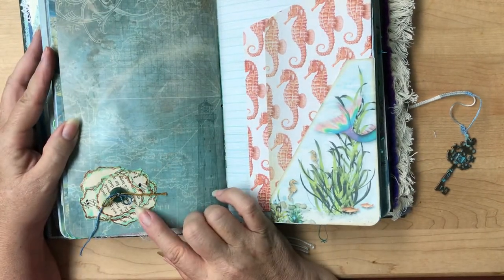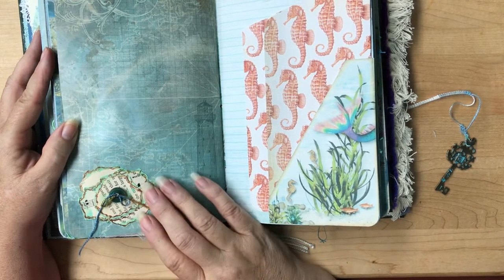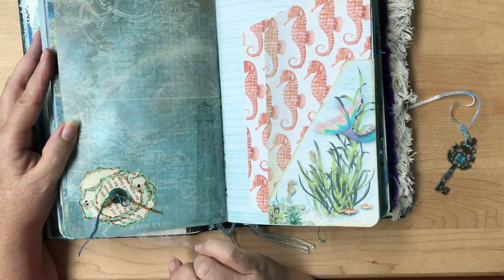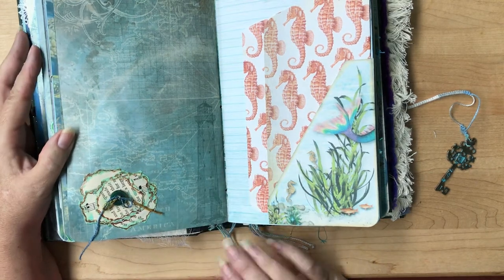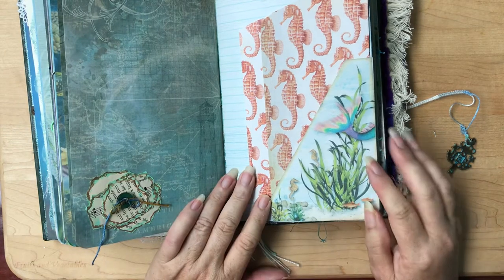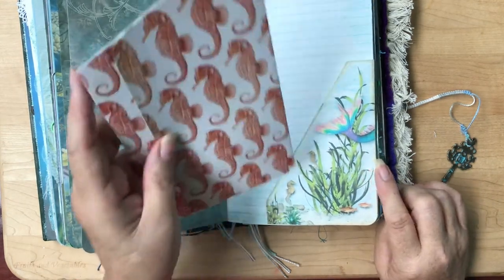This is one of those little page tags. I don't remember who I saw making these — they put some ink around the edges, roughly tore up some pages, layered three or four, did some stickles around the edges, and sewed a button through. I thought that was kind of cute and the colors just went along with this, so I threw that one in.